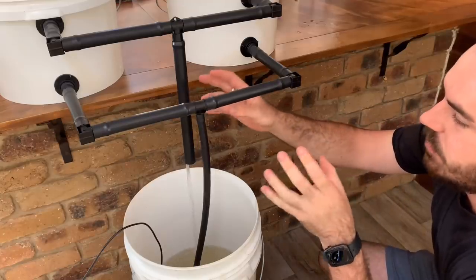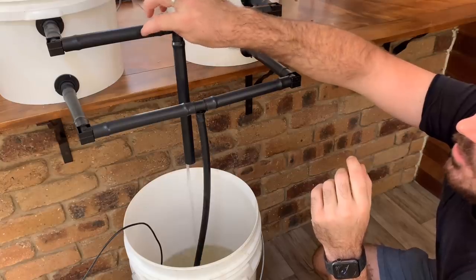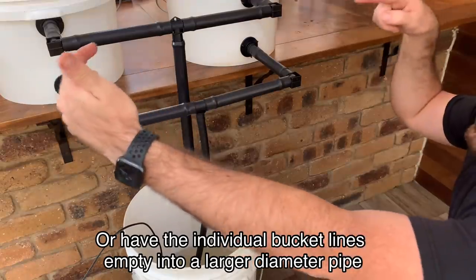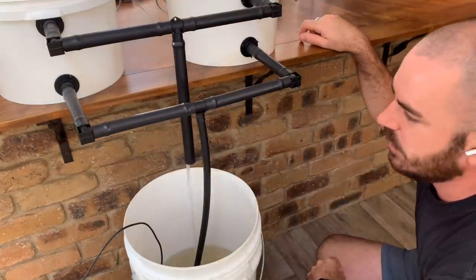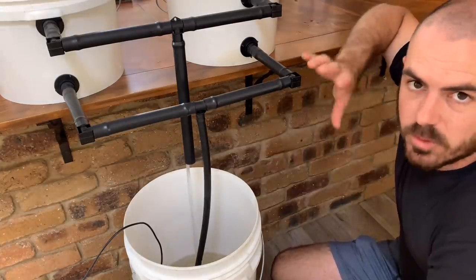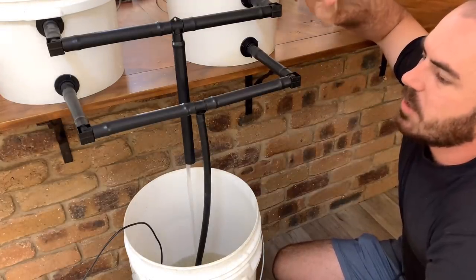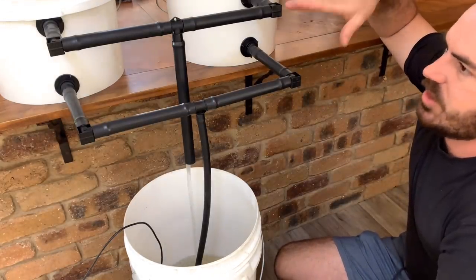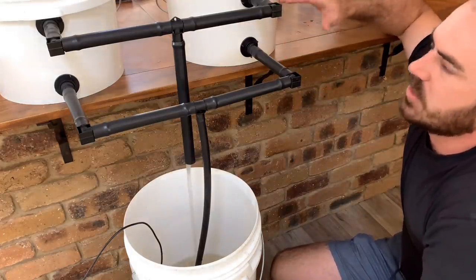If you find that you aren't achieving enough exit flow, you can have the individual buckets run out on their own line — this will stop the pressure coming together in the center. You can also adjust the rate of flow on your pump. When my pump was on full, it was overtaking the outlet height, but now that I've turned it down, the water is escaping fast enough so that the water level stays constant.